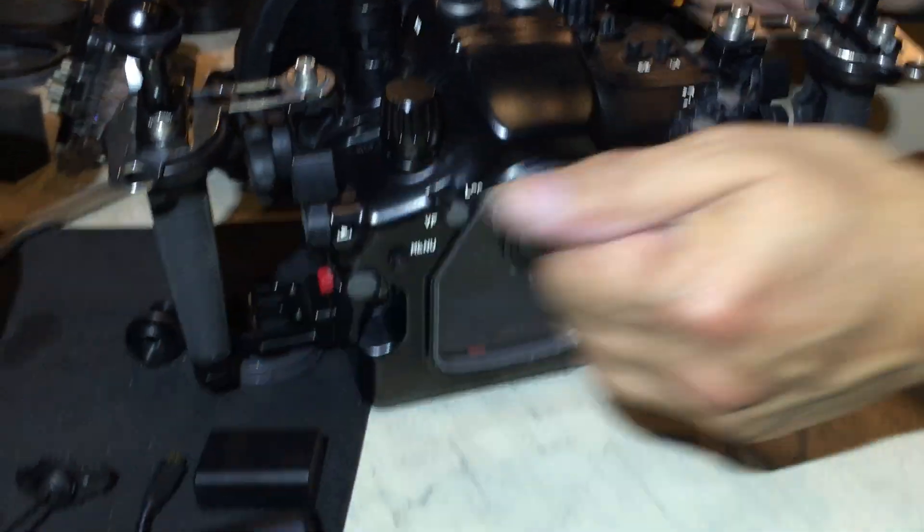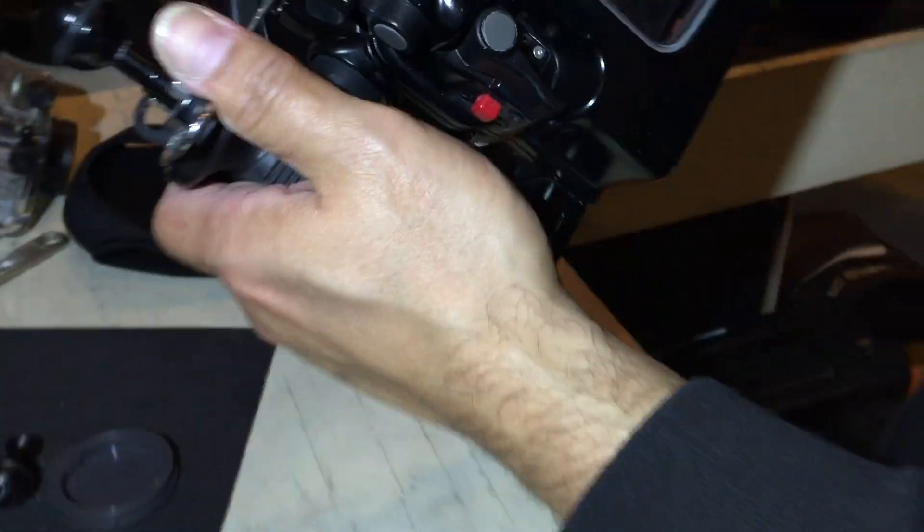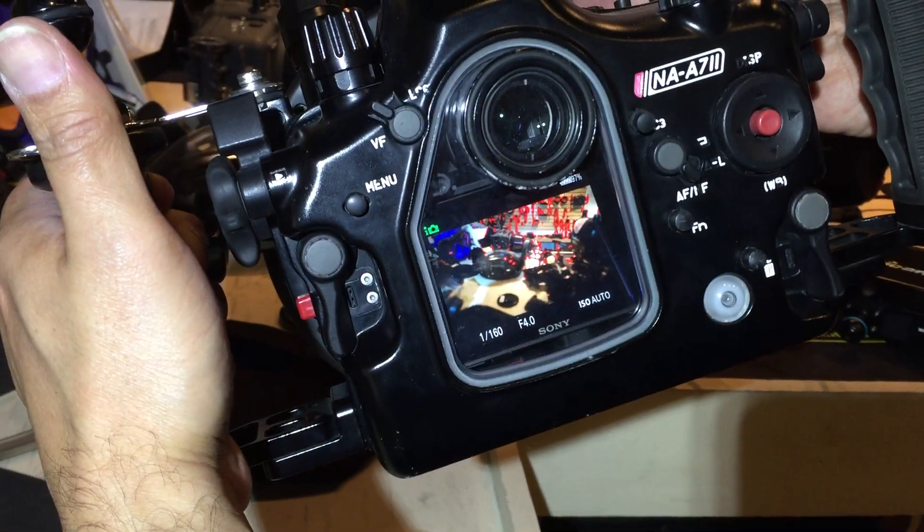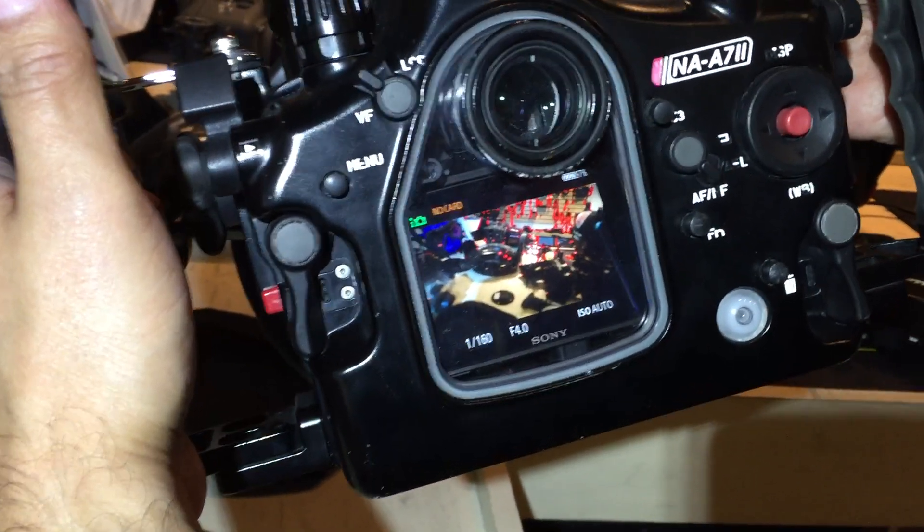A7S Mark II Nauticam. Let's see if we've got power, Joe. Power's on the front — you should have put a fresh battery in here. We've got power. Focus peaking is on.